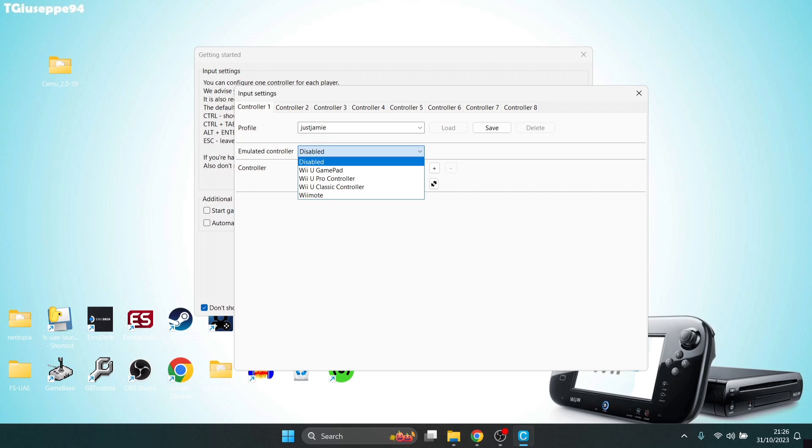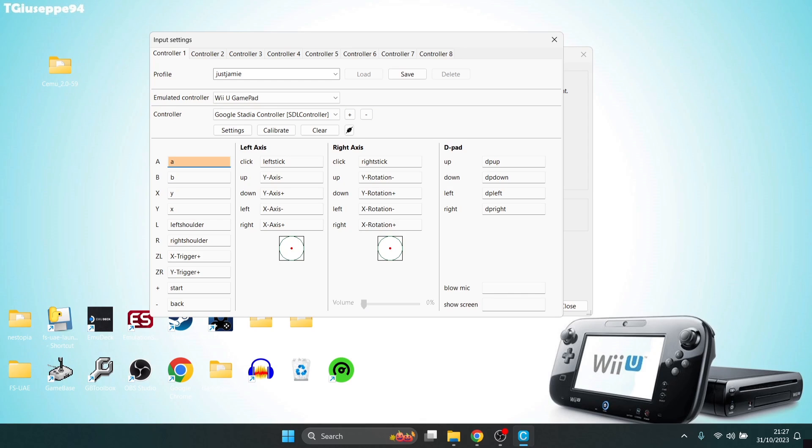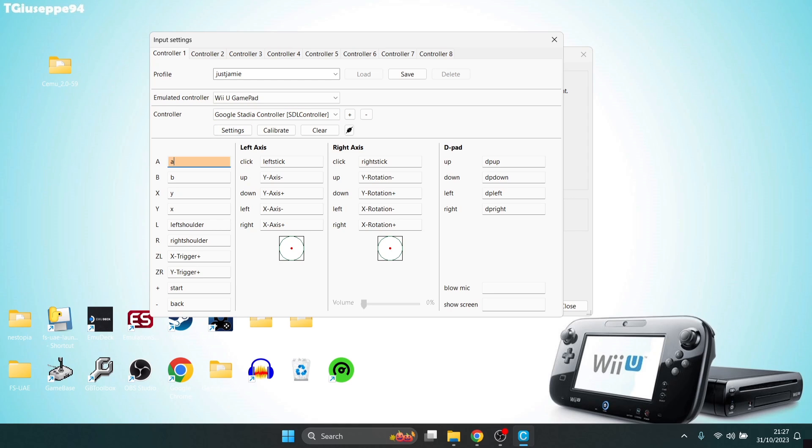Beneath that we've got Emulated Controller. For this particular game I'm going to be using a Wii U gamepad. Under Controller, select the API. Your controller is likely going to connect with SDL, XInput, or DirectInput. I'm going to try SDL. Under controller we can now see my controller — a Google Stadia controller. Press Add, then we're going to map out the buttons by left-clicking twice on each one and corresponding it with your physical controller.